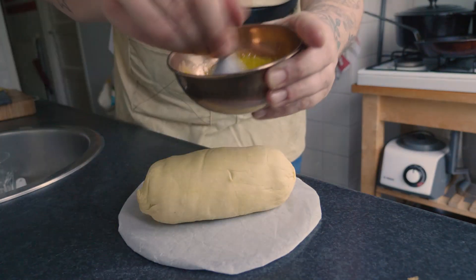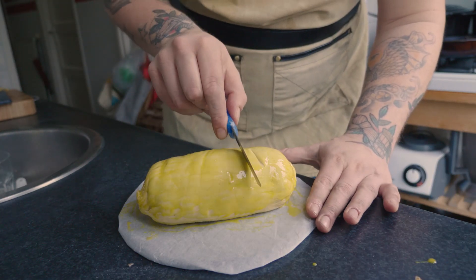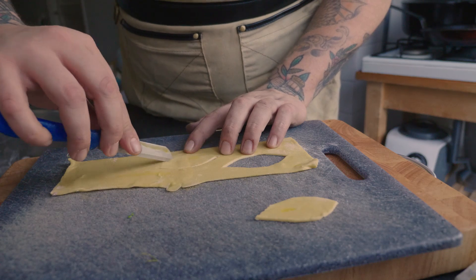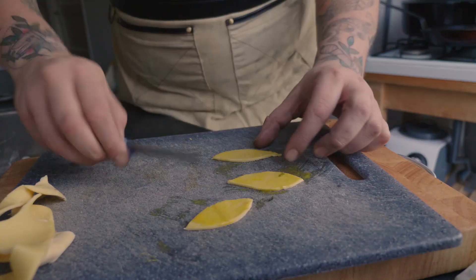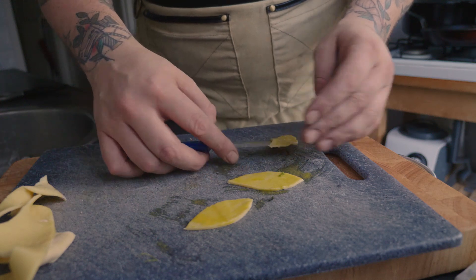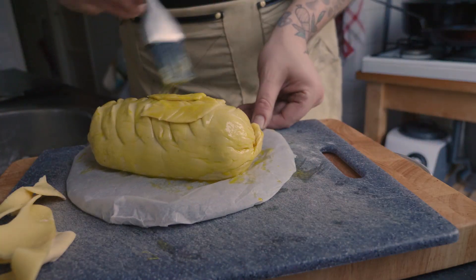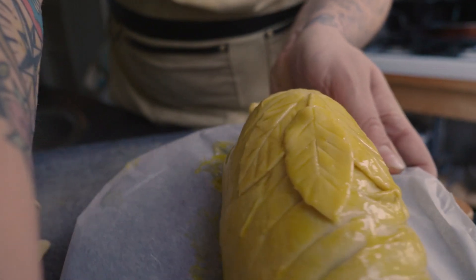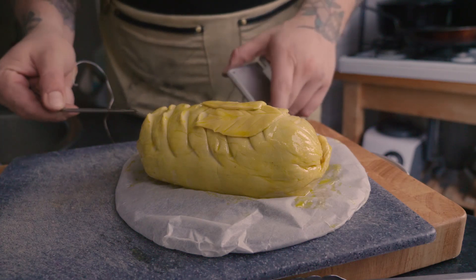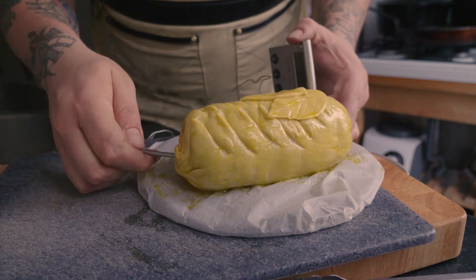Take an egg yolk, mix it up, and brush your Beef Wellington with it - it will get a beautiful colour. You can use the leftover puff pastry to make decorative leaves: score them with the back of your knife, brush with egg yolk. These become Christmas leaves. Set the target to 63 degrees internal temperature. Push the thermometer probe through the back into the thickest part, right to the middle. And then it's ready to go on the barbecue.